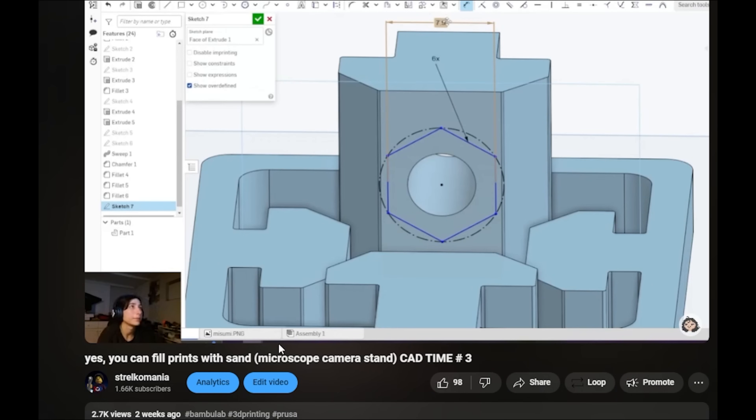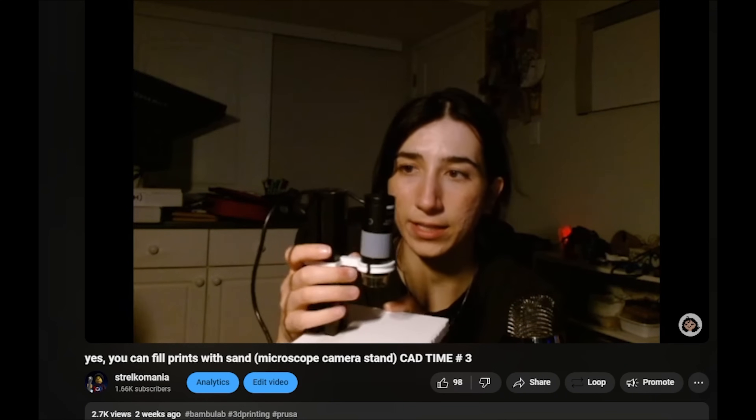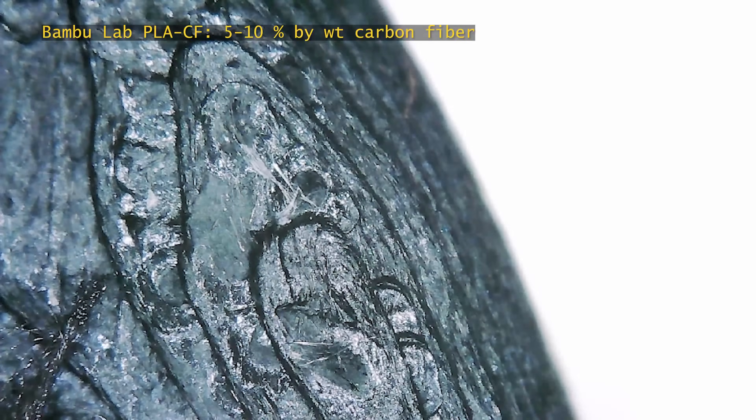If you'd like to see my design and build process for how I made the stand, I've got a video — it's linked up in the cards and down below, and I definitely recommend you check it out after this one. Now, here are some closeup shots of that tree frog print in the Bamboo Lab PLA carbon fiber.